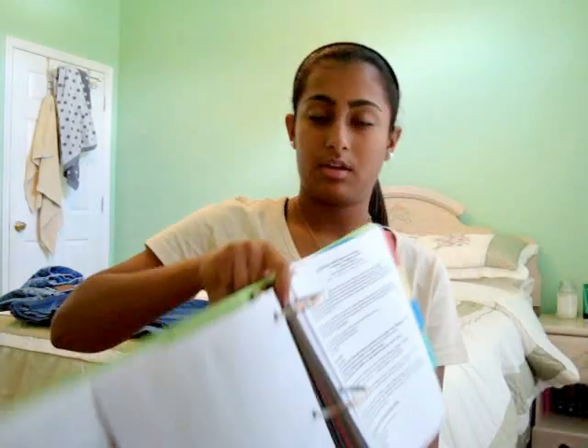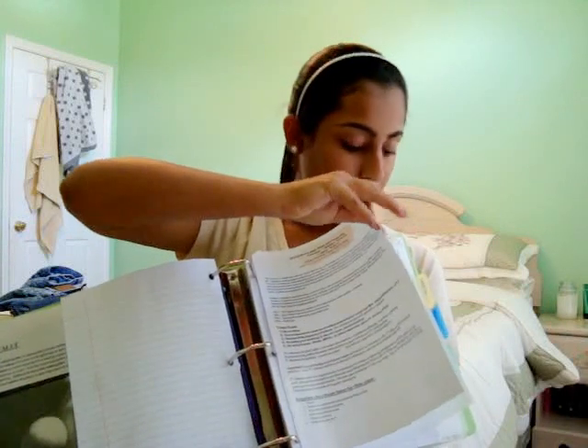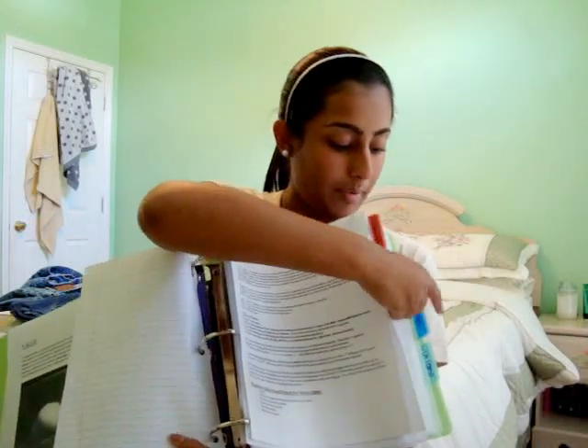After that I have my art divider, and once again it has little pockets, so in the divider you can stick in sheets for that class that don't have holes in it. Then I have some papers and notes behind it. Then I have my health divider, which is gym, with some more paper behind it. And my biology divider — I stick all my papers and worksheets in it. Same for Lit Comp — papers and worksheets. So yeah, that's that.